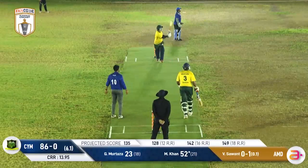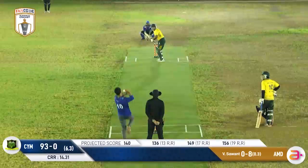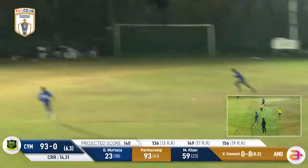He's not even close. It is really difficult as we see it go over fine leg again for six. Nice — this one's very well played by Murtaza.